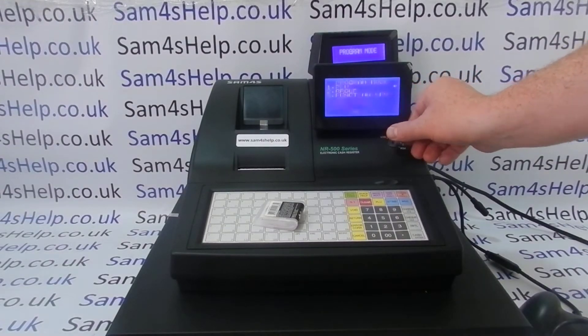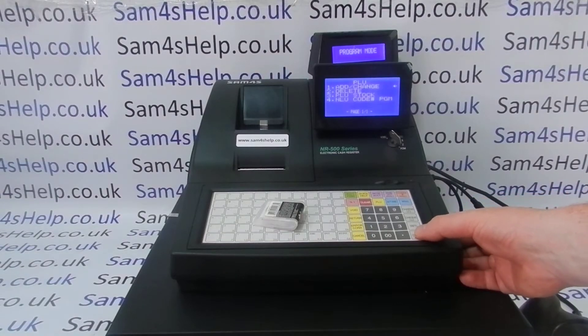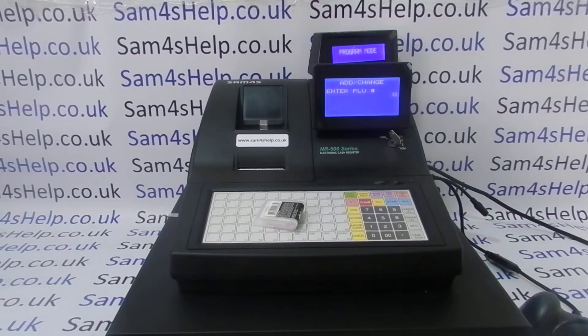In PGM mode, all the PLU programming is under line one PLU. We are adding or changing, and we are doing one PLU.